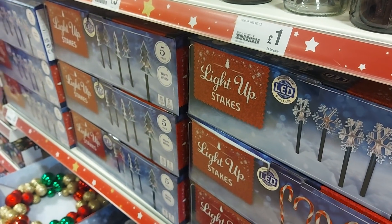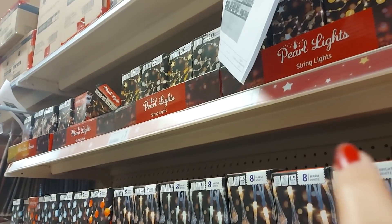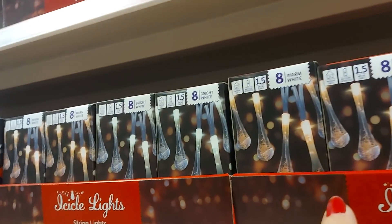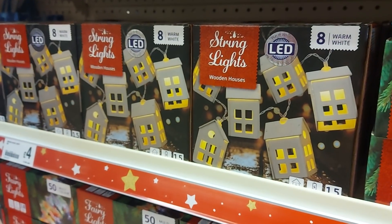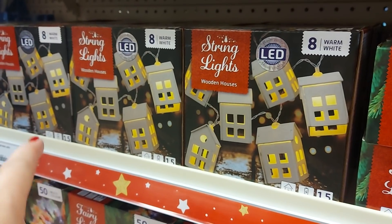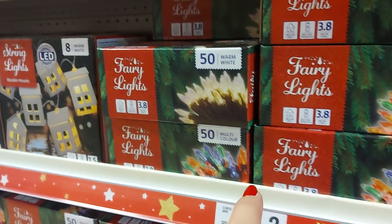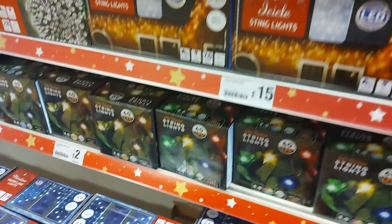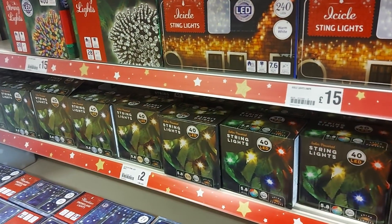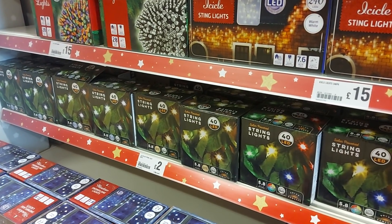We've got some light-up stakes there that you put in the garden — they're a fiver. Then some different lights: the pound ones at the top are just the basic ones that you put the batteries in. These at the top here also just take batteries. And wooden houses — they're quite cute. Little different fairy lights, and then the larger packs at the bottom — they're like £15 for 240 lights. They've got some bright white ones there as well.